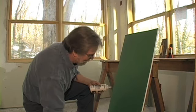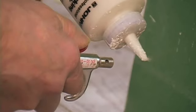Let's see if we can get it to work. Now this is the kind of tip that you're going to want to practice on a scrap piece before you start working on the actual work piece.